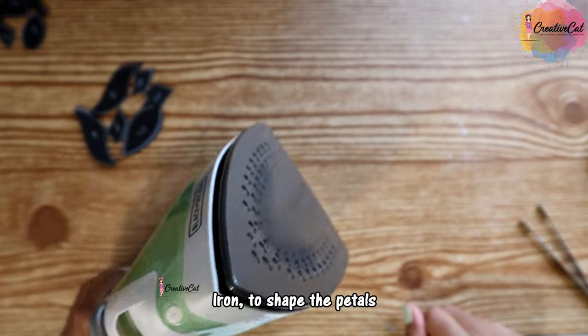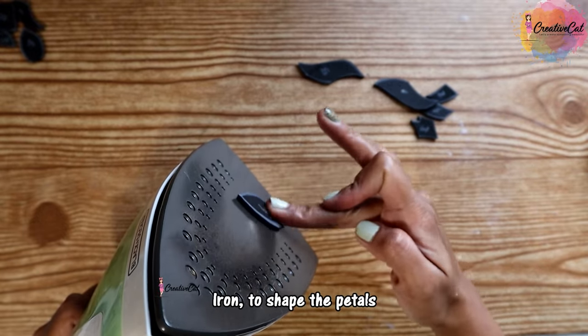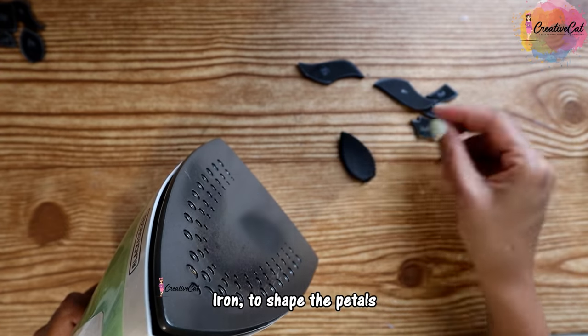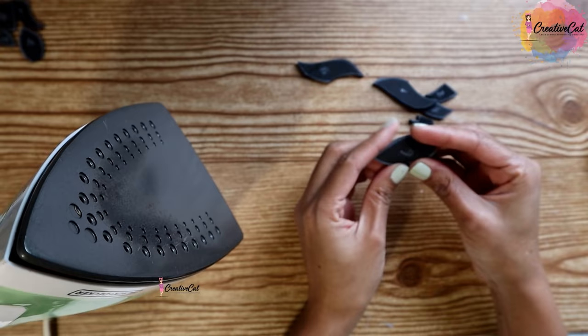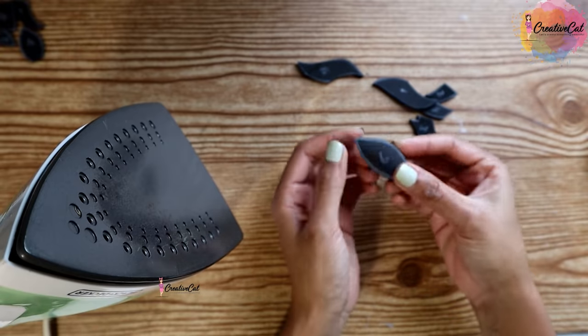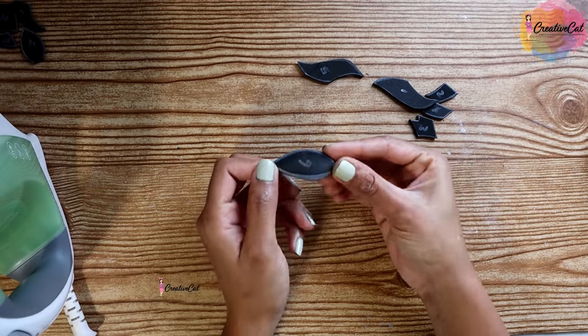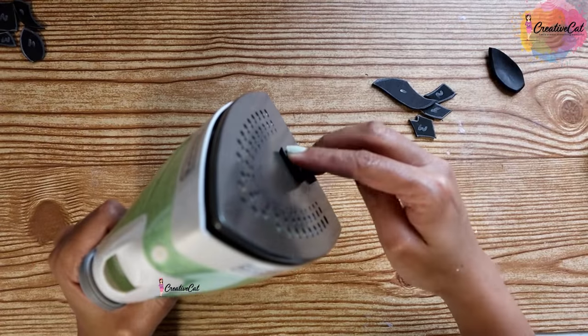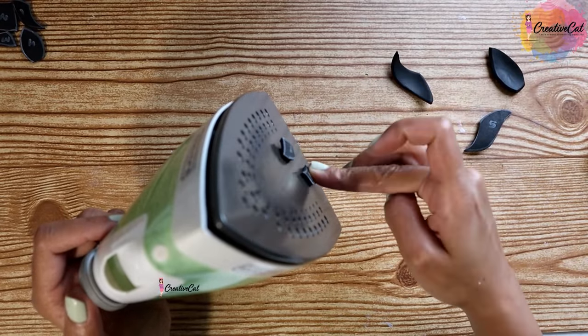I'm using the heat of an iron on high temperature. Take the petal and heat the blank part — not the one which you have marked. You'll see a change in shape; it will turn a little concave. Be careful while using the iron. I shaped all petals like this.